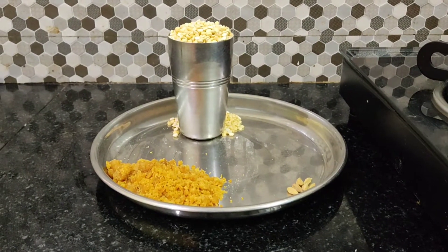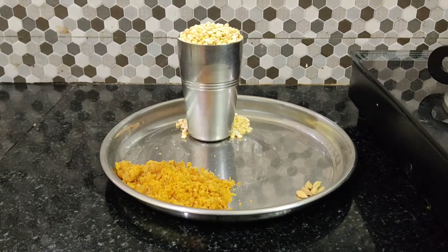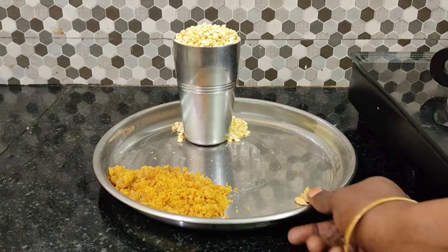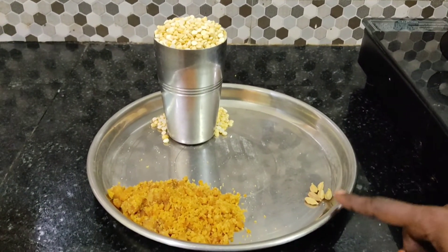In this video, we will see a new recipe. This is a vegan recipe. We are going to use vegan food.